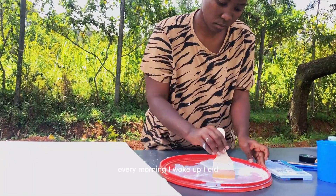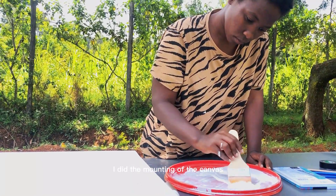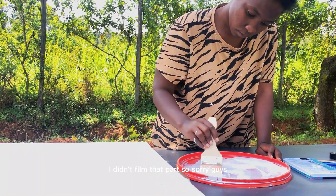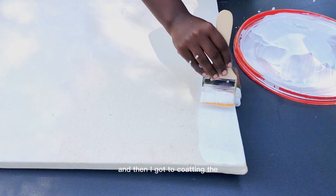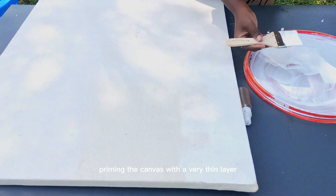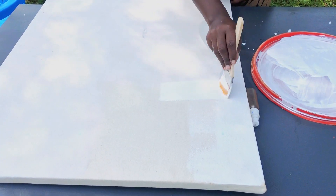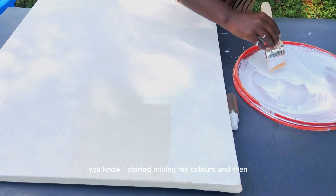So every morning I woke up, I did the mounting of the canvas — I didn't film that part, sorry guys. Then I got to priming the canvas with a very thin layer, and after priming I started mixing my colors.